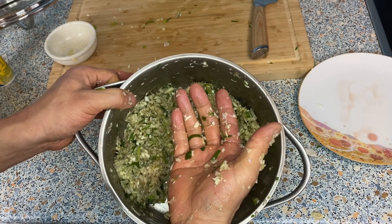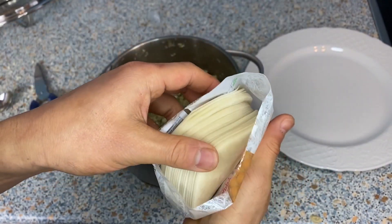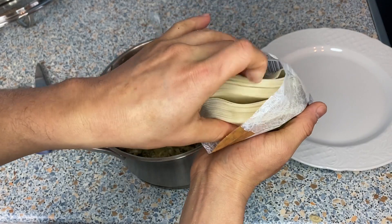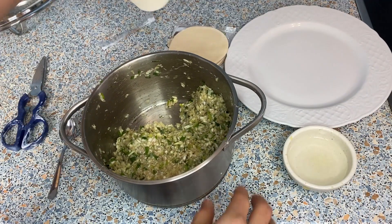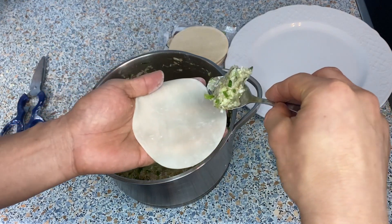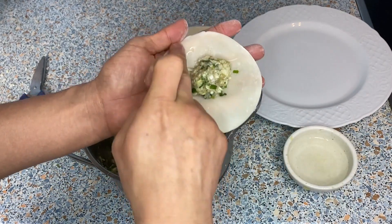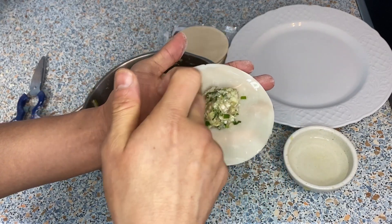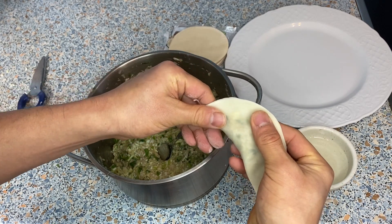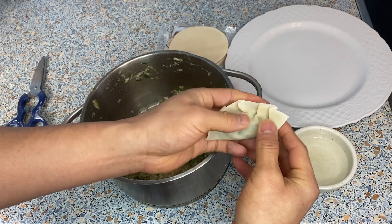Let's wrap this in the gyoza skin. These gyoza skins usually come with about 40 or 50 pieces. You're going to need a little water. There are different ways to wrap the gyoza — I'll show you a couple today. Put about a teaspoon of filling in the middle. It's always better to put too little than too much. Wet all the way around the edge, then fold it over and try to get all the air out. You can finish with some pleats like this — that's one way.